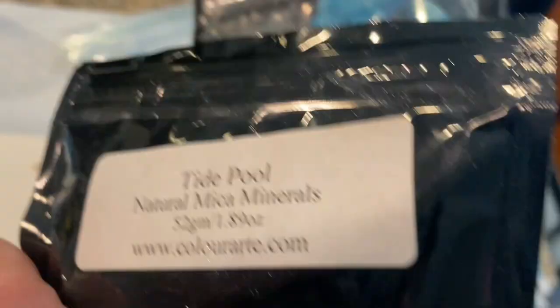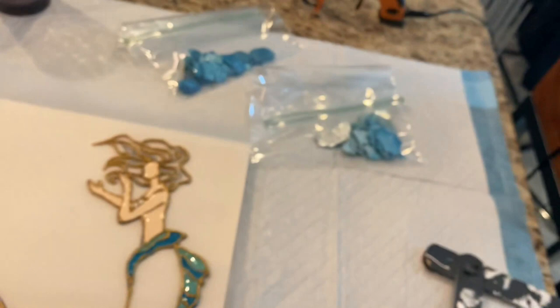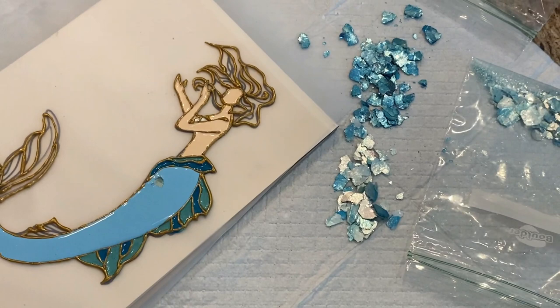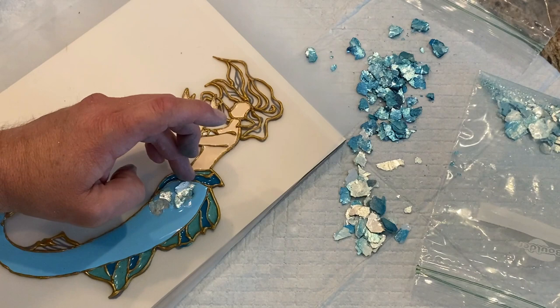I'm using beautiful micas from ColorArt — Tidepool and Azure. They're so beautiful and sparkly. I am a ColorArt affiliate and you can use my code LanceTravis622 to get a 20% discount. It helps me out, and I'll leave a link to ColorArt in my description box. If you find this interesting and fun and want to purchase some ColorArt products, please go there and use my code.